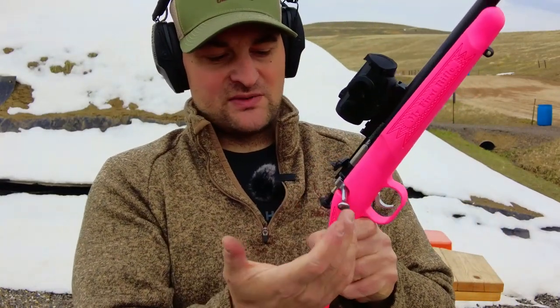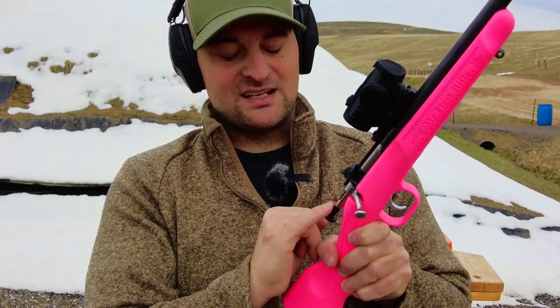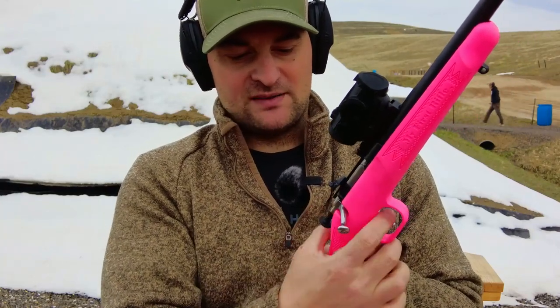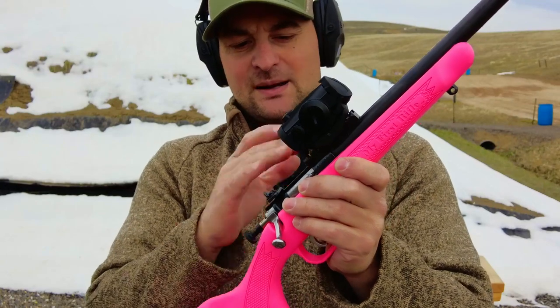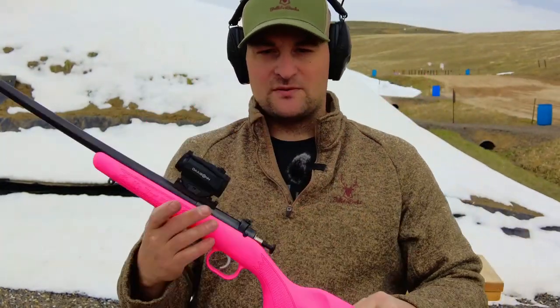It is a bolt action rifle — very easy to operate. It has a manual firing pin set that locks the bolt in place once set for added safety. After firing, you operate the bolt. This one features a rear aperture sight adjustable via a Phillips head screwdriver, and I opted to put a Picatinny rail and a red dot on it.